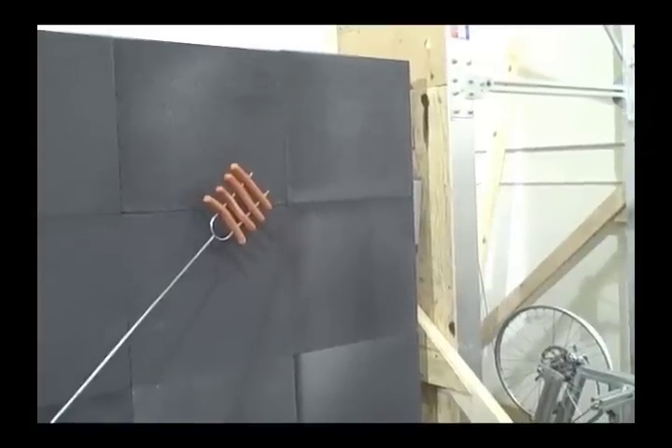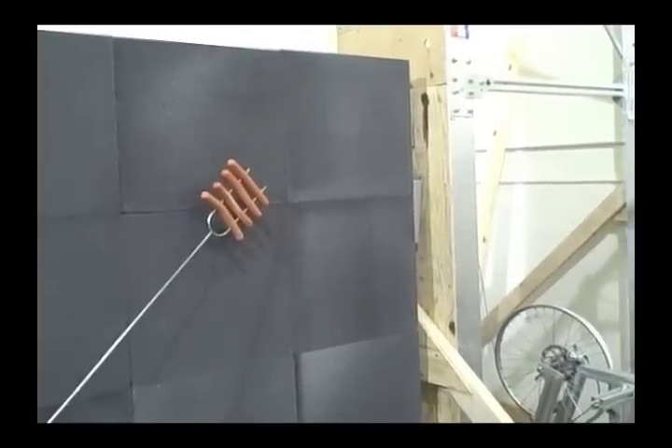Lasers coming on. 3, 2, 1. Laser A and Laser B. Down 2 inches and towards you an inch. 70 amps.